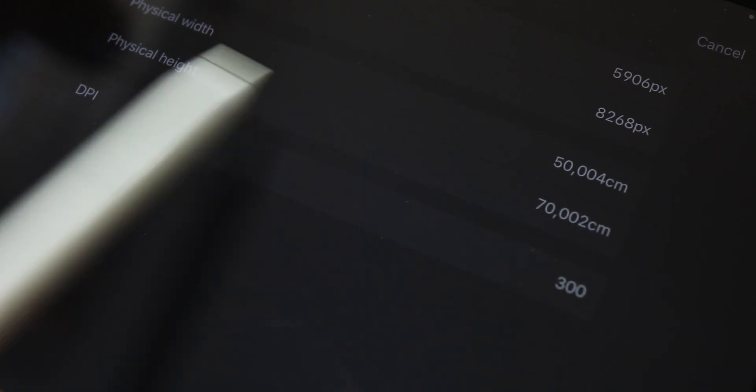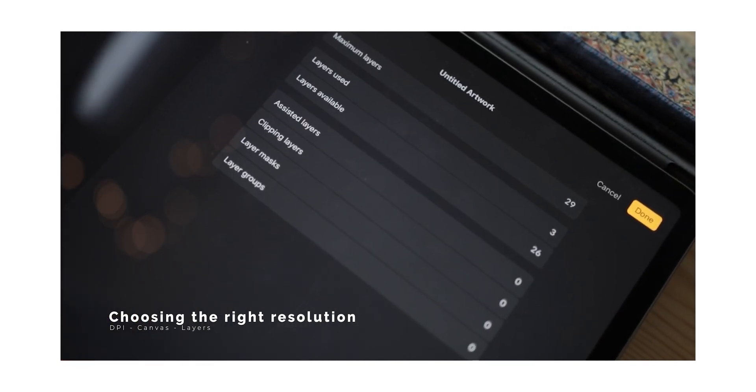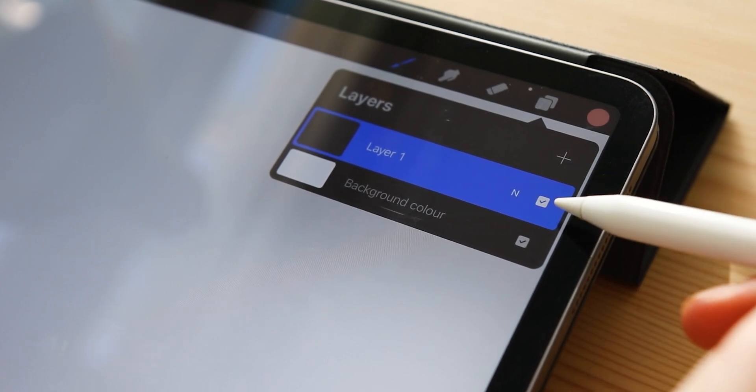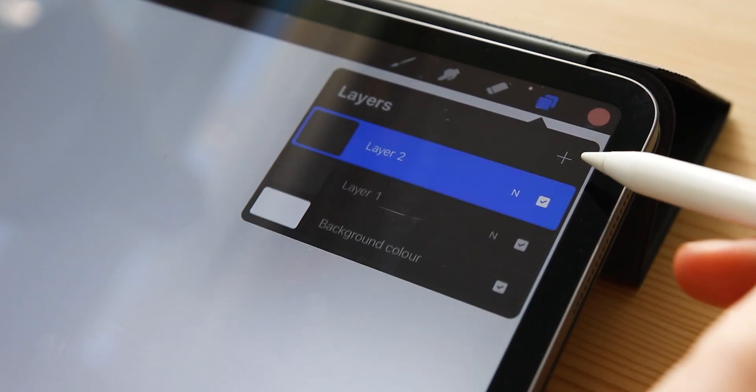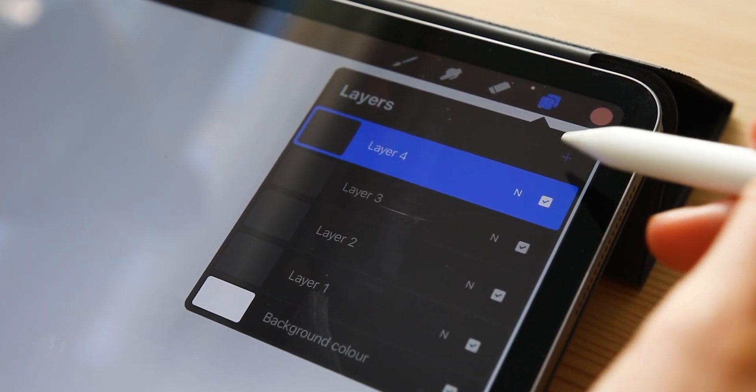I always use the standard high value of 300 DPI, and I talk a little about it in the first part of the tutorial. Once we have the canvas created in Procreate, we will always receive one background layer which you can't delete, and an additional extra blank one. You can add more layers by simply pressing the plus button in the corner of the layer menu.